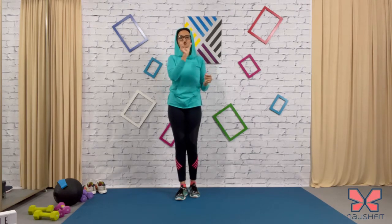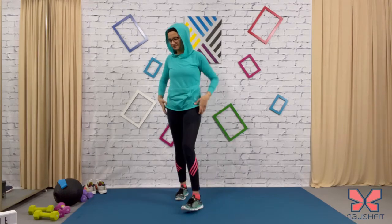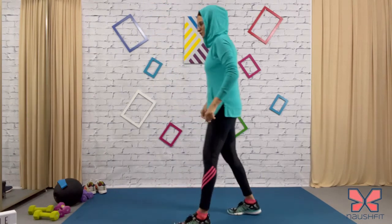Let's get into the workout. Five exercises — each exercise for 40 seconds, 20 second rest, back to back. After five exercises we're going to take a break of one minute, repeat the whole circuit one more time, and we're done. Let's get into the first exercise.